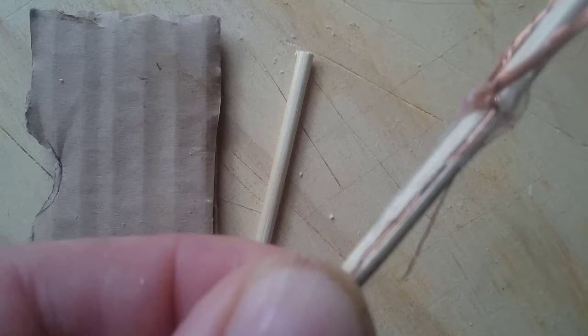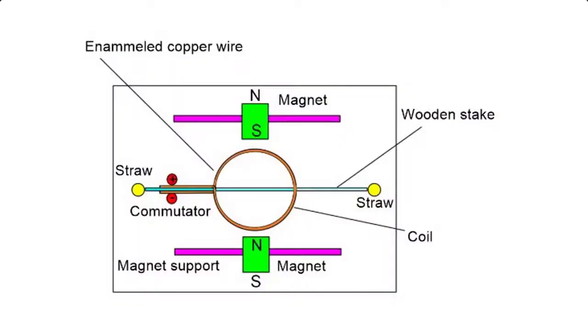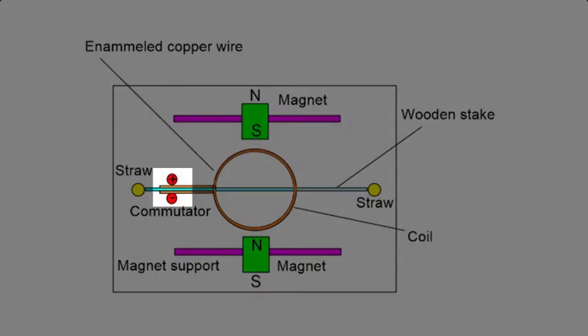Then glue the free ends of the coil into the grooves with a drop of glue at either end of each groove, making sure that there is a corresponding area between the glue on both sides of the stake. Then sand or scrape the enamel from the surfaces of the wires in the grooves between the drops of glue. These will be the contacts for your commutator.